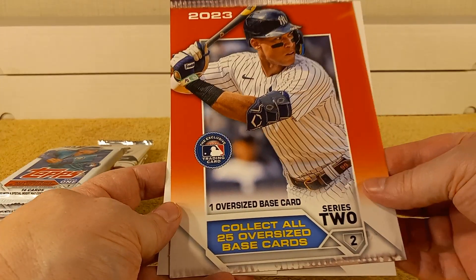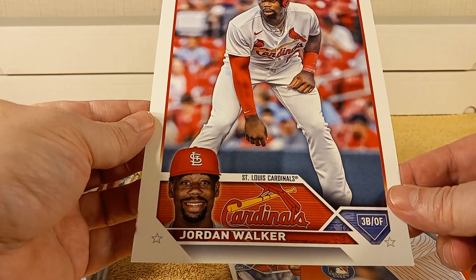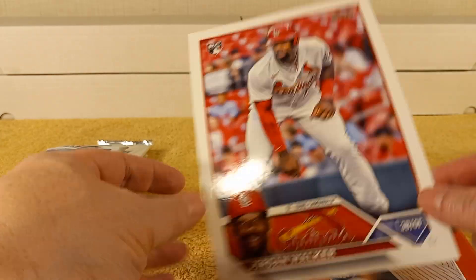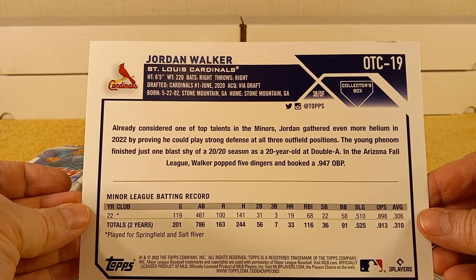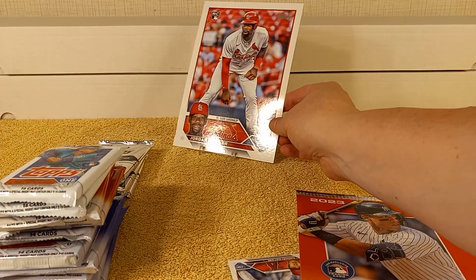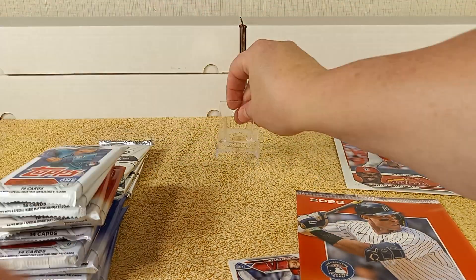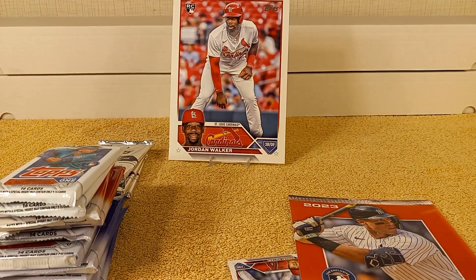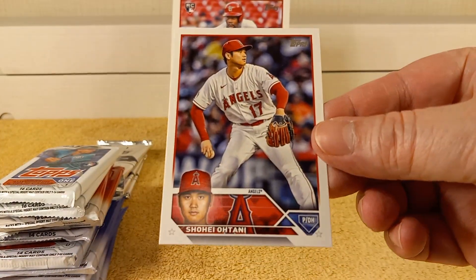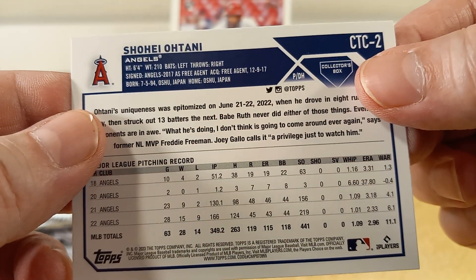So let's see what's in here — the loose cards. Clicked all 25, and it is Jordan Walker. Rookie card, OTC number 19 — so 19 out of 25. And it's Shohei Otani in the pitching move. And it's CTC — so especially for this box, CTC two.